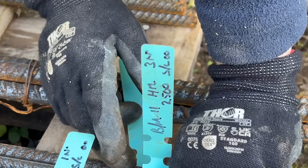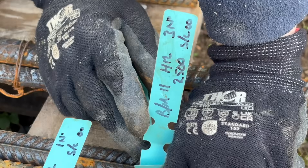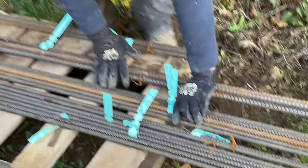That bar mark, as I've said before, helps us locate what piece of rebar is used and designed for the lintel.